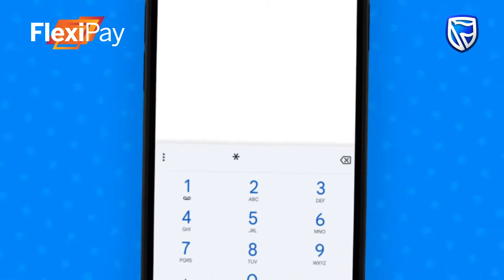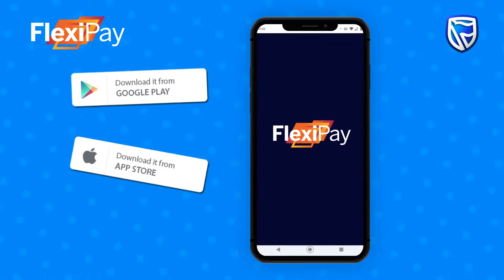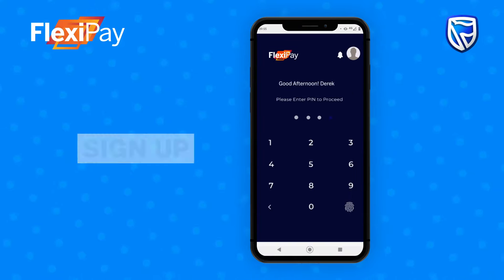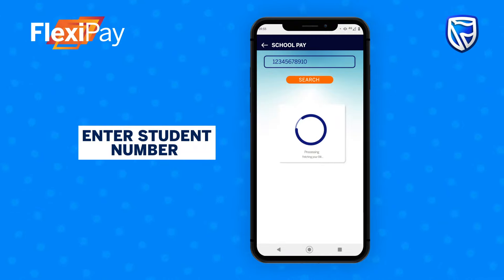Simply dial star 291 hash or download the FlexiPay app from Google Play or App Store. Sign up, select payments, school fees, enter student number, and follow the prompts.